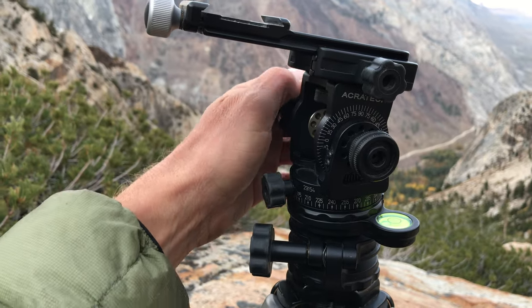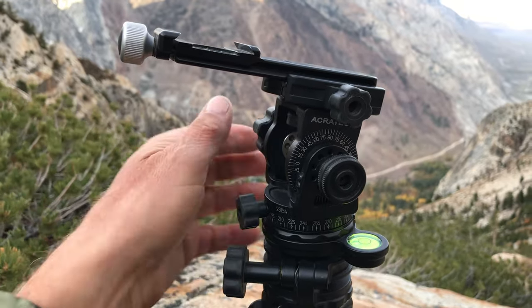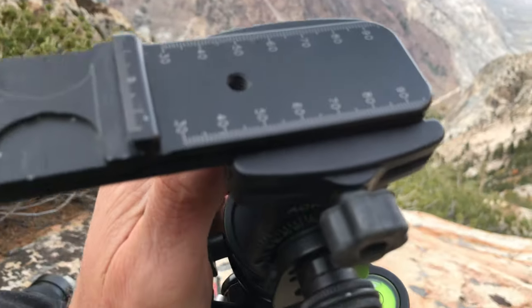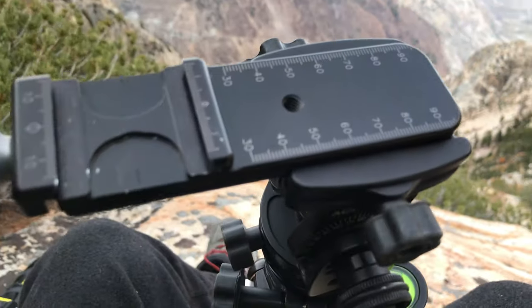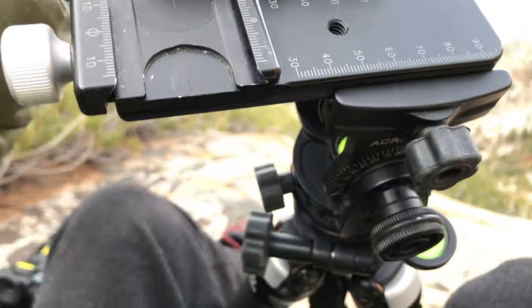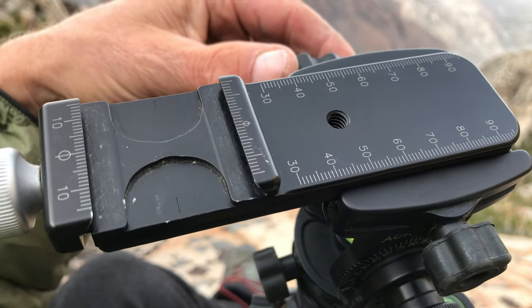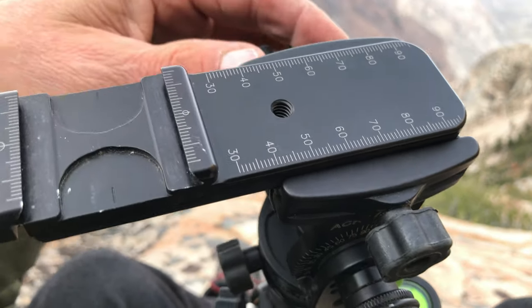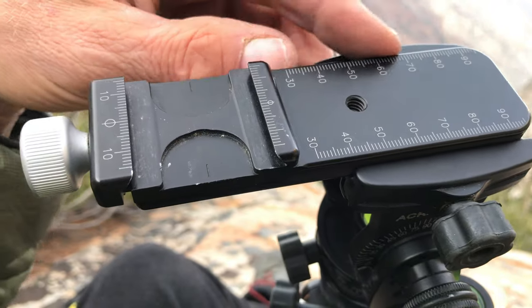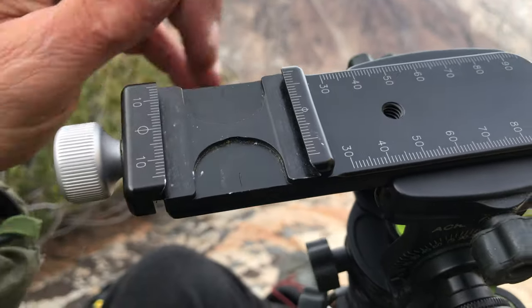My other criticism — and this is about a 10, 8, or 12-year-old model — is that the top of it does not have laser-engraved markings with which to align your nodal slider markings or the center of a camera plate, which is important sometimes. But maybe newer models do, and you could inscribe one yourself, but I wish it had that.